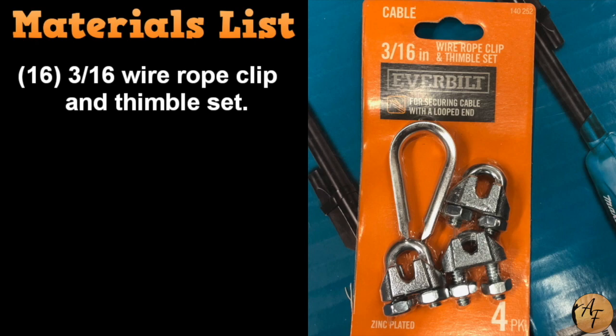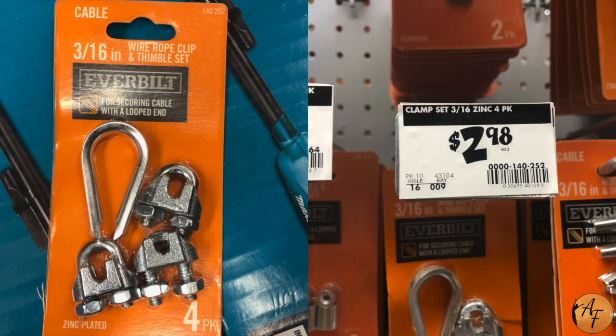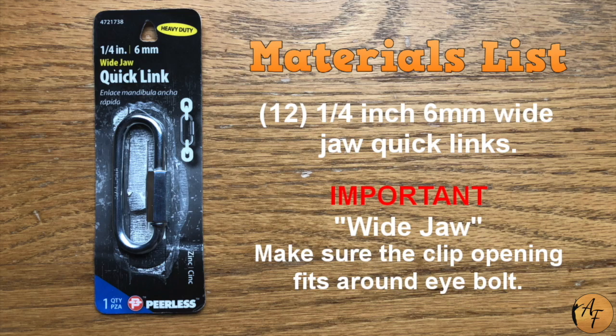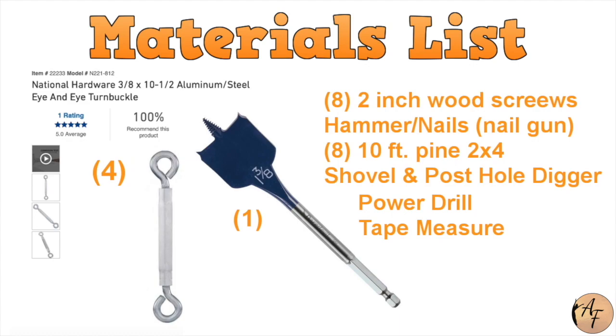Sixteen wire rope clips. Two 4-inch eye bolts and four 8-inch eye bolts. Twelve quick links — very important: make sure they are wide jaw.